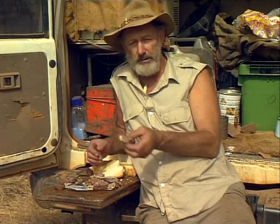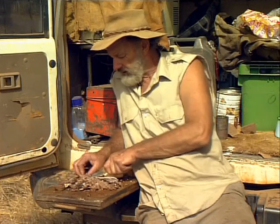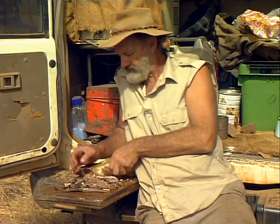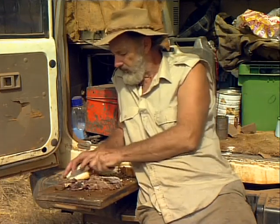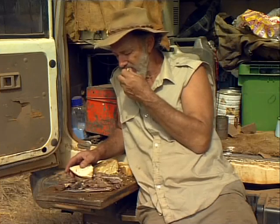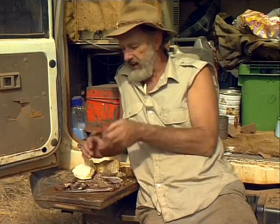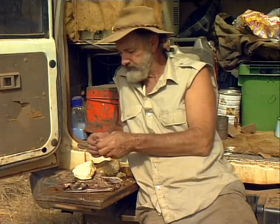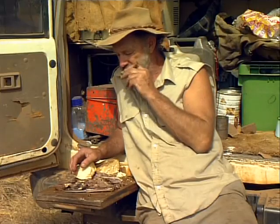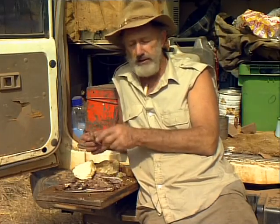This bit of salted beef is about four weeks old — I washed all the salt out of it last night and boiled it up. It's still fairly salty of course but it's not too bad. Bit of homemade bread. And this here is a tongue — do it the same way, bullock's tongue. That is very, very tender.